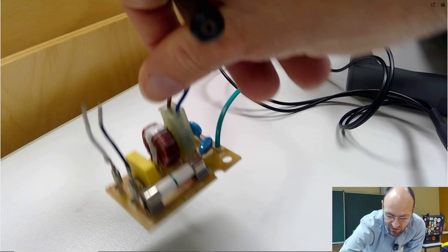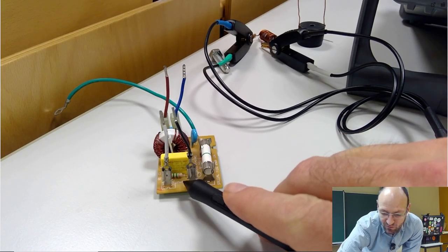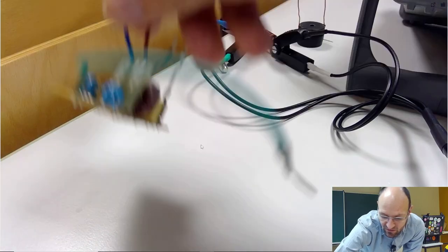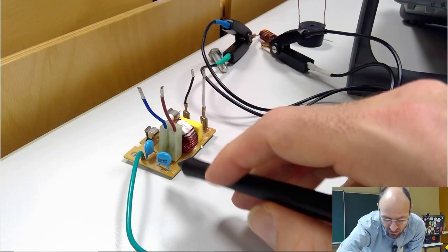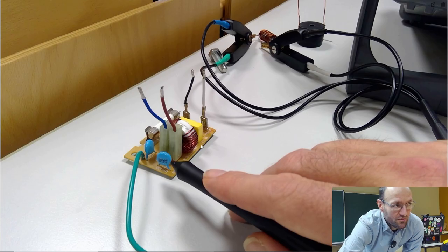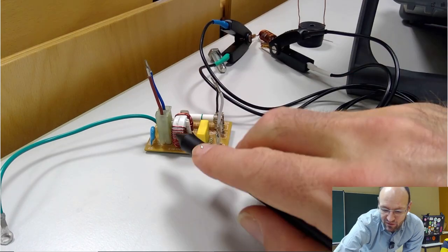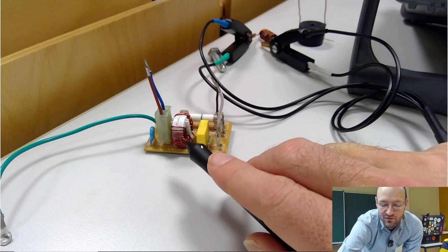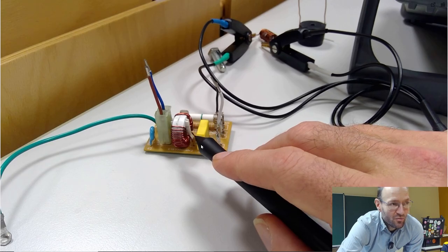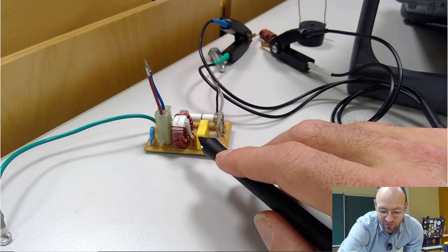On this side of the capacitor there is some resistor in parallel. Then we have two other components — I'm not sure — these could be capacitors or over-voltage protection devices, some varistors. So we have a coil, or to be more correct, two inductors, and a capacitor. So what could it be?